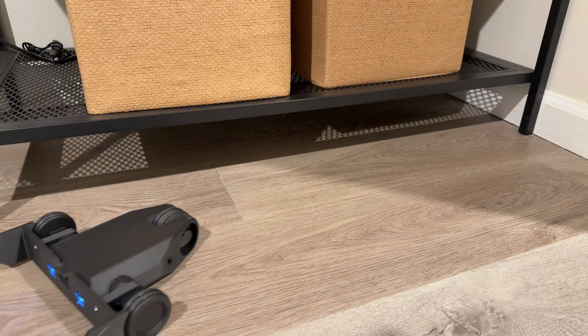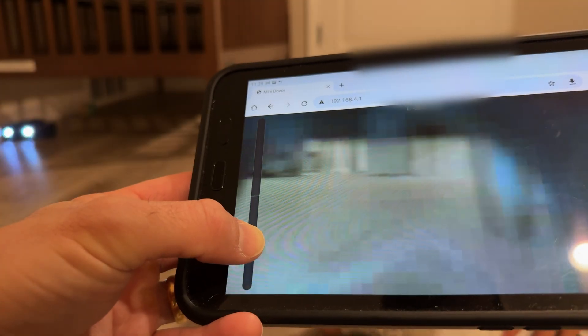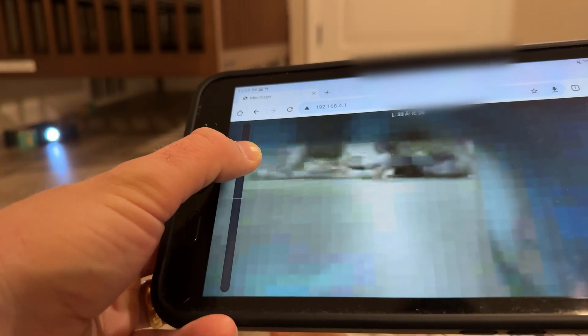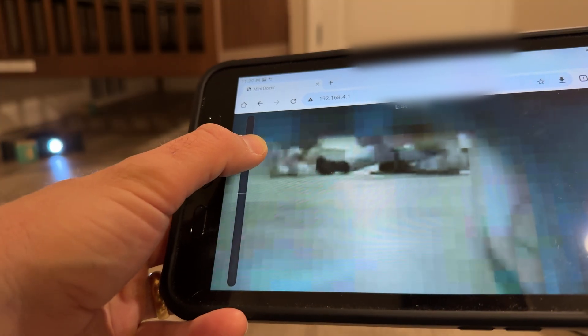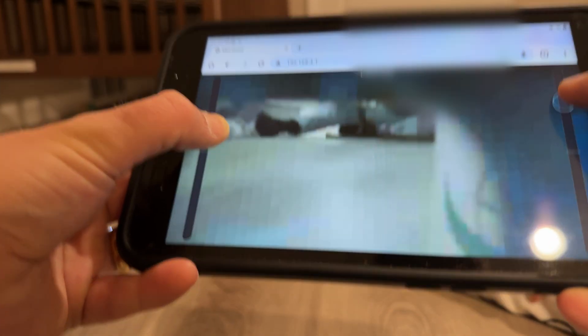My son was always very polite and thanked the little robot every time it retrieved something for him. The upper case of the robot is actually getting in the way of the camera feed, but I'll be completely honest — I was just a little too lazy to fix it without wanting to test it first. This thing was just too much fun to pilot around.